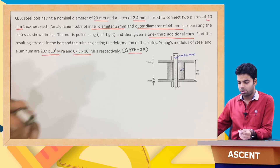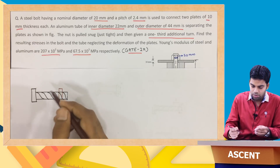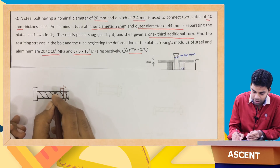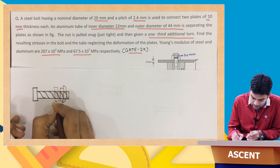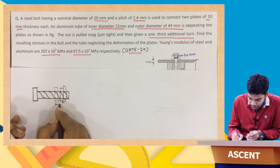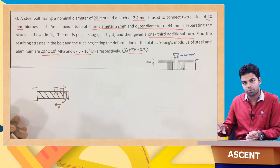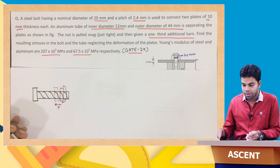I will show this here. In a nut-bolt arrangement, on rotating the nut by one complete 360-degree turn, the distance it travels along the bolt is nothing but the pitch. So one complete rotation of the nut gives a travel distance equal to the pitch.